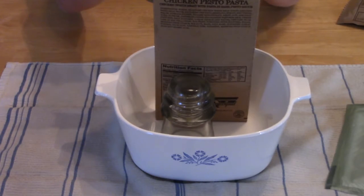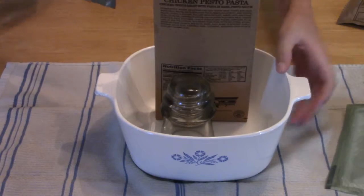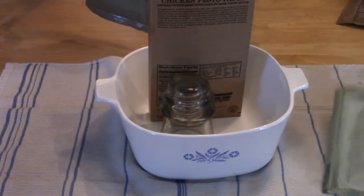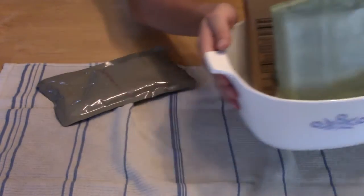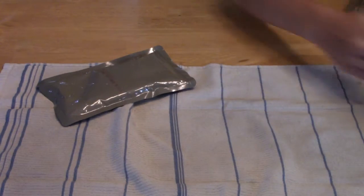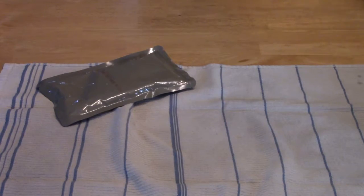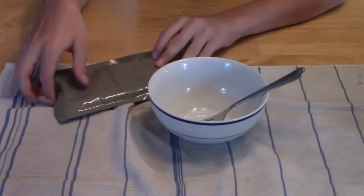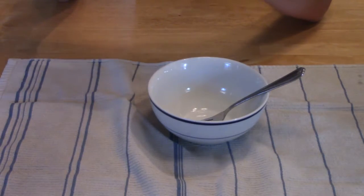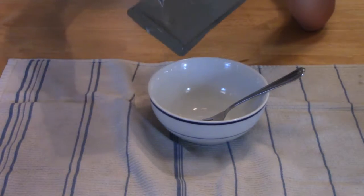Oh, this is really hot. I'm just going to set this back in the glass bowl. I think this time I took it out a little earlier — last time it was a little cooler — and it's done. So yeah, let's eat this.